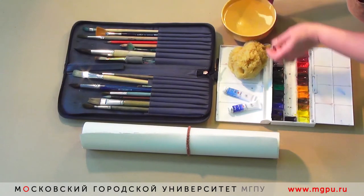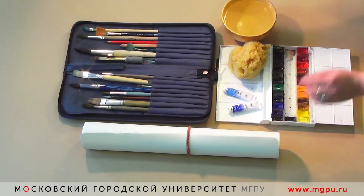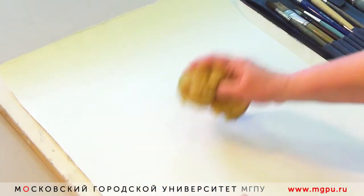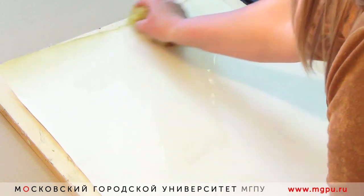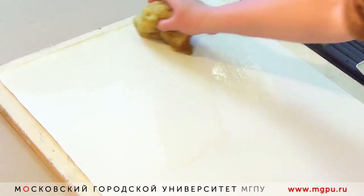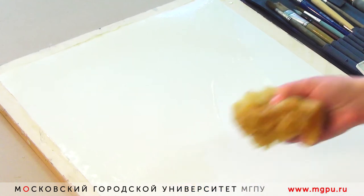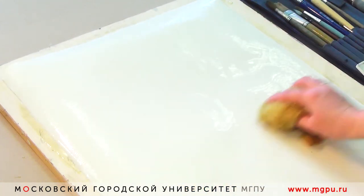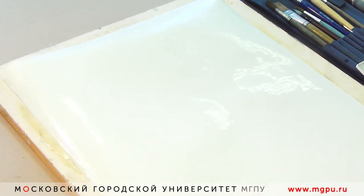Вода несёт огромную связующую роль между бумагой, художником и красками. Начинаем мы работу над нашим акварельным этюдом с того, что подготавливаем лист к работе — смачиваем его очень хорошо. Сделать это профессионально и грамотно можно только при помощи морской губки.